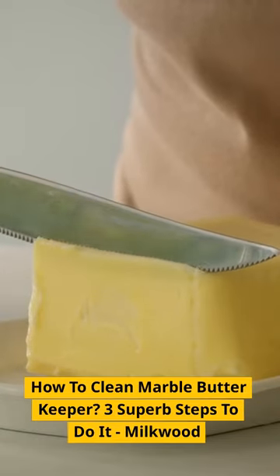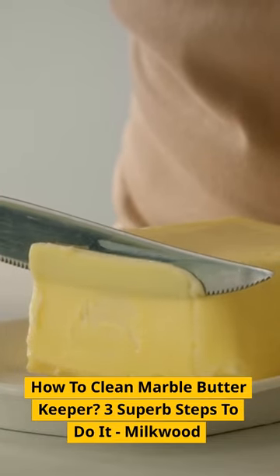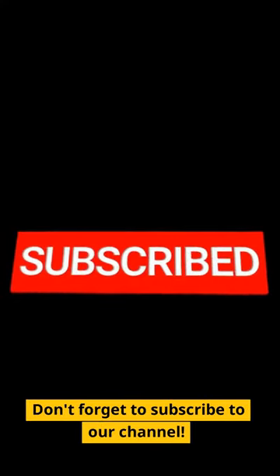How to Clean Marble Butter Keeper: Three Superb Steps to Do It. Don't forget to subscribe to our channel.